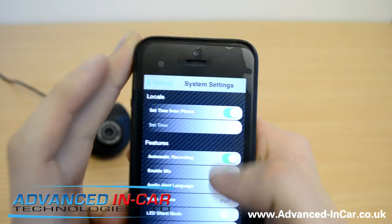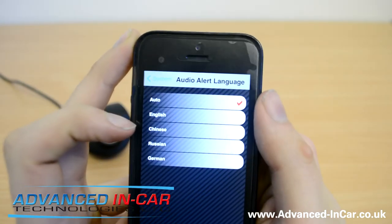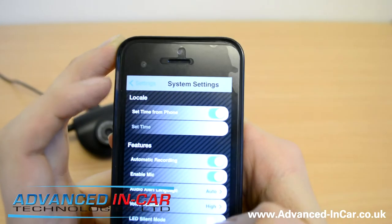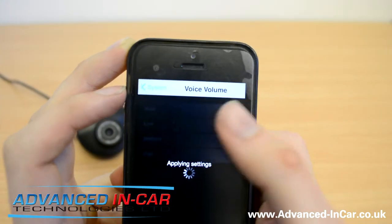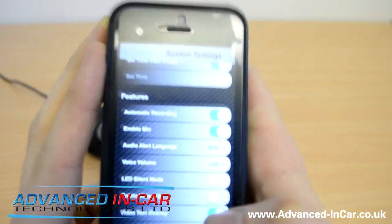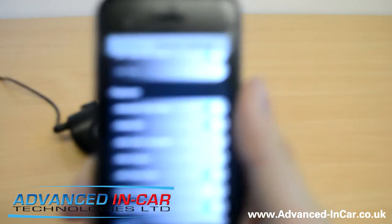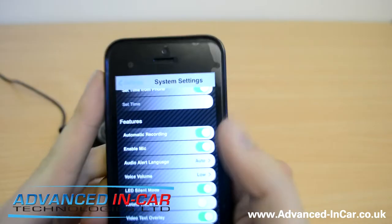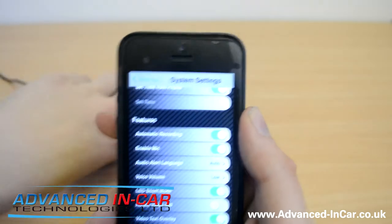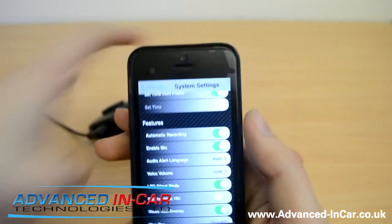Back in system settings: set time from phone, automatic recording, enabling mic, audio alert language — you can switch between Chinese, Russian, and German. Voice volume — I'm always keen on keeping it as low as possible. LED silent mode — so if we hit that, it's applying the setting. Rotate video 180 degrees — so if you've got it upside down, it's going to sort that out. And I've just noticed that whilst we're connected, the camera pulses two flashes, which must mean it's in Wi-Fi mode.